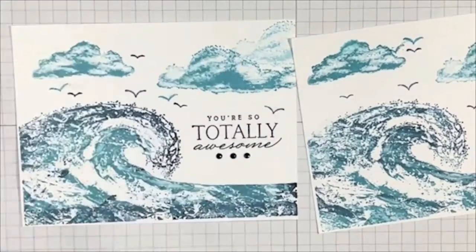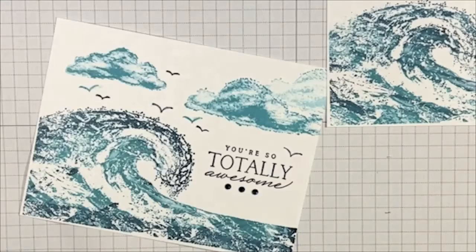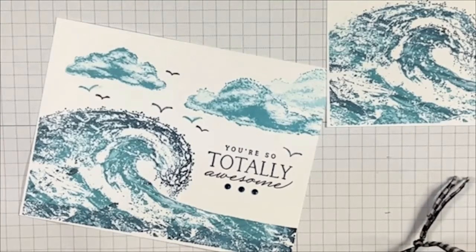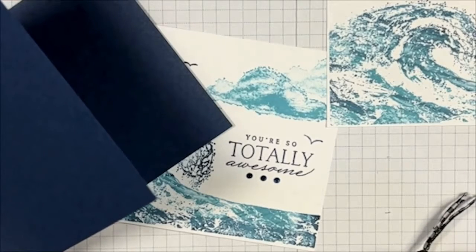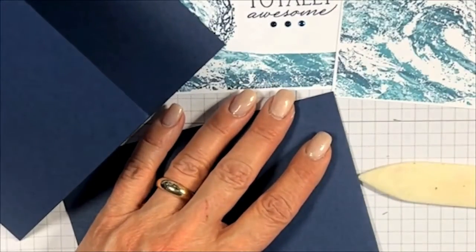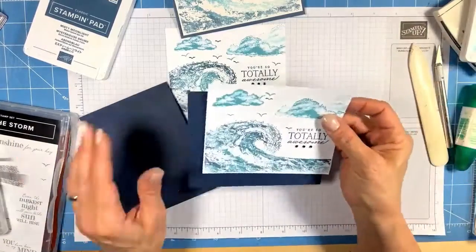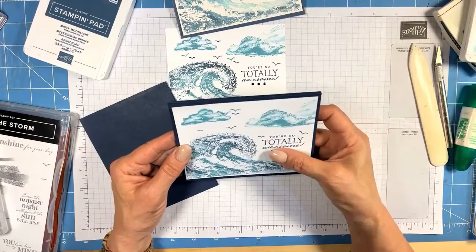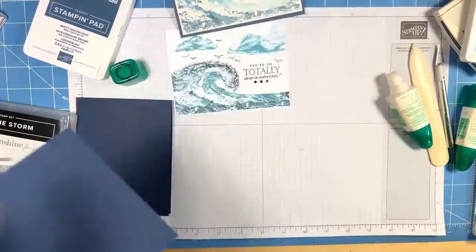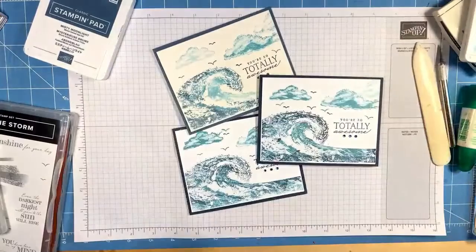You can see the very thin white around the edge. I'm pulling in Night of Navy for these last two — cutting Night of Navy cardstock on my trimmer for a couple of base cards, because I want to put these last two images on a Night of Navy base. It really pulls in the darkness from our wave. I'm using Tombow multi-purpose glue — it mounts nicely.